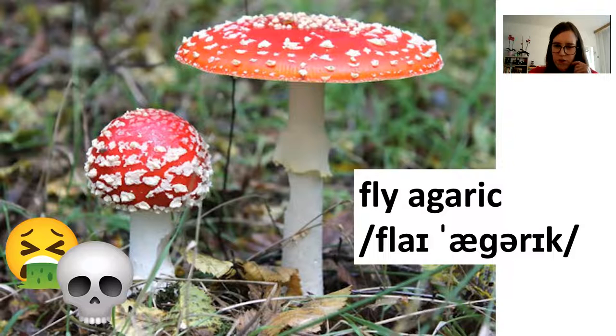So the fly agaric is dangerous. It usually doesn't kill people, although there have been exceptions. Don't eat it. Mostly it just makes people feel very sick — it's hallucinogenic, it's really toxic, you don't want to risk any of this. So don't touch the pretty red ones, okay?